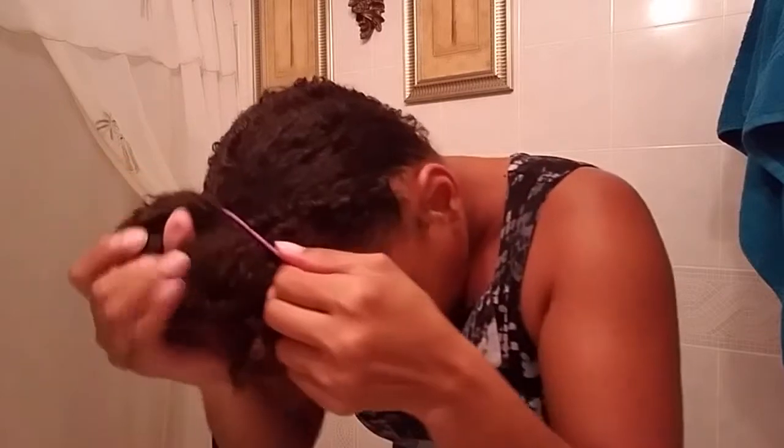I'm going to do a demonstration of pineappling first. I use the ouchless ponytail holders — it has no metal, it's completely rubber. You take your hair and just roll it pretty much like this — take all of it and pull it all up to the front. It doesn't have to be perfect at all. I wrap it just one time, not extremely tight, and this is what you call a pineapple.